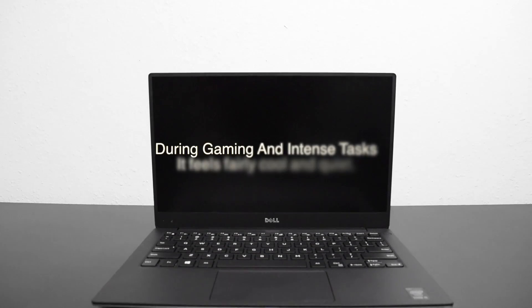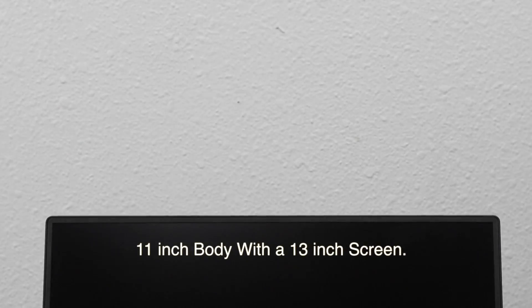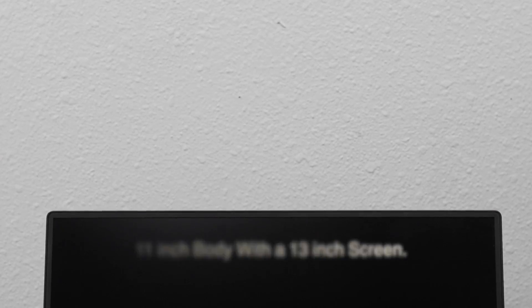It has a really nice setup with LEDs. It's a really quiet laptop, fairly powerful for its size, and it has a pretty amazing 13-inch screen in an 11-inch body, which you just can't find anywhere else.